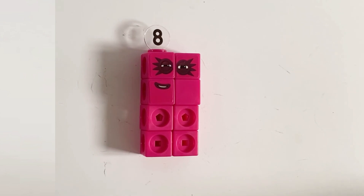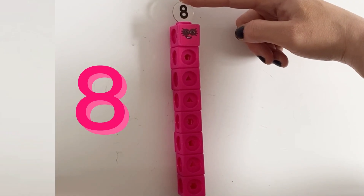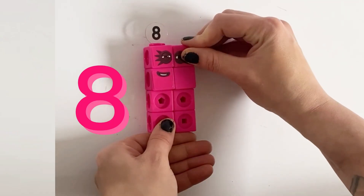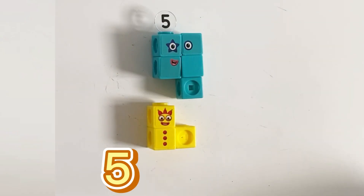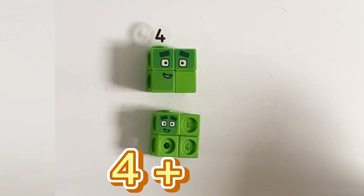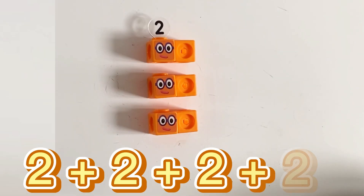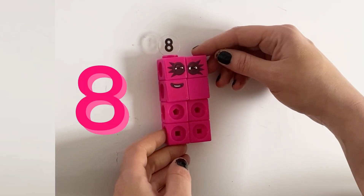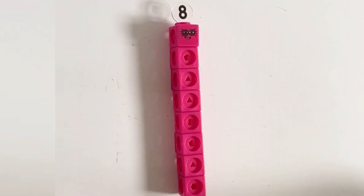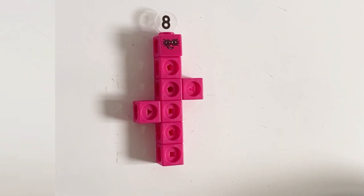Next we have number 8, or Octoblock. Seven plus one equals eight, six plus two equals eight, five plus three equals eight, four plus four equals eight, and 2 plus 2 plus 2 plus 2 equals eight. Number 8 can make lots of forms, and number 8 is part of the square with a hole club.